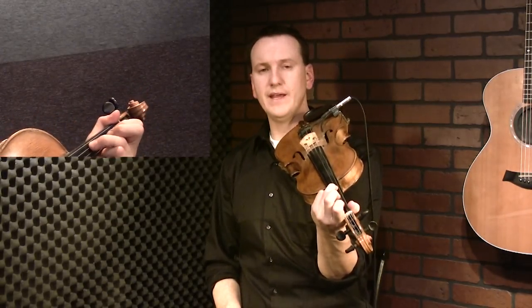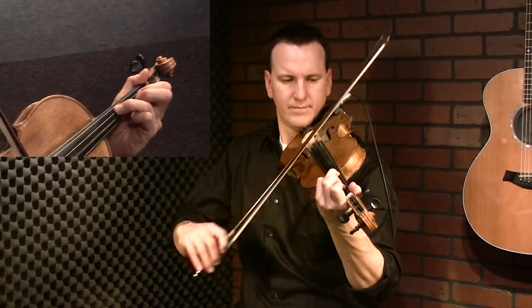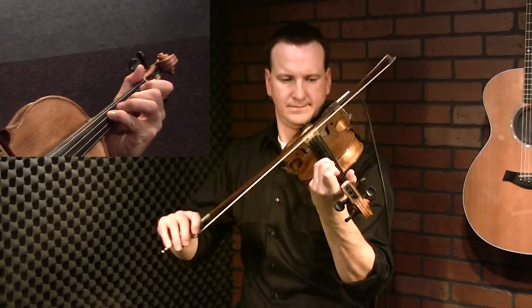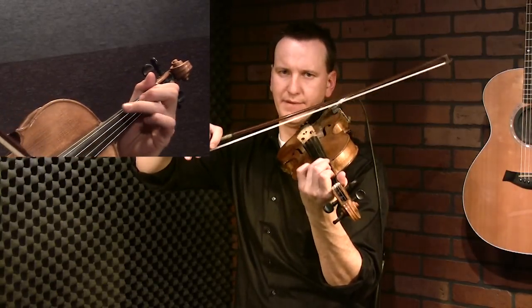Now we're going to switch and do the same thing we just did on the A and D string - so high third on the D, first finger on the A. We drop back down and repeat from the first.